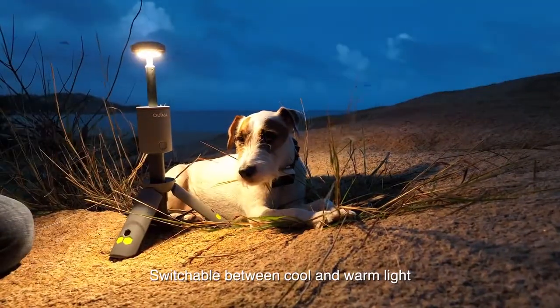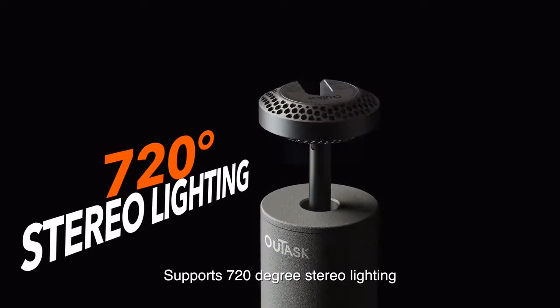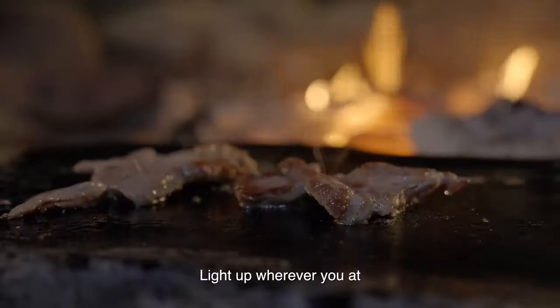Switchable between cool and warm light, providing 720-degree stereo lighting. From the wilderness to the dining table, light up wherever you're at.